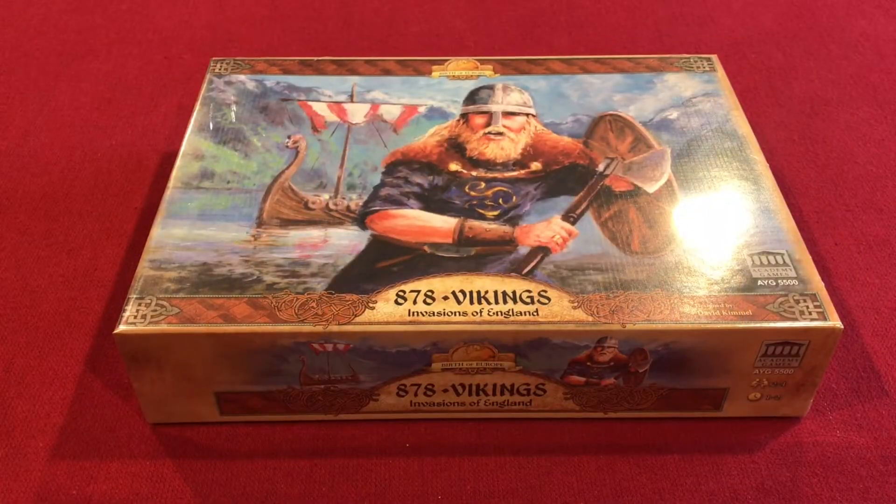Hi and welcome to another Meeples on Meeples unboxing video. This time we are looking at 878 Vikings: Invasions of England.